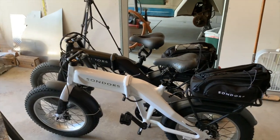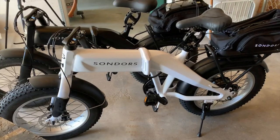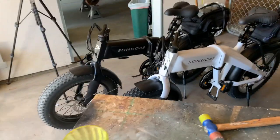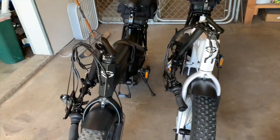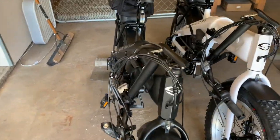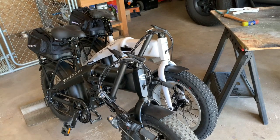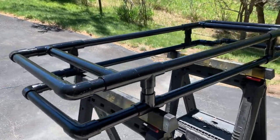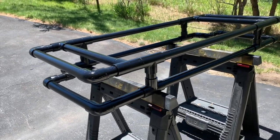This rack should work with any 20-inch fat tire folding bike. I just happen to have the Saunders here. There are other manufacturers that tilt the handlebars over too. That's what it looks like with the seats down and handlebars tipped over. This thing turned out pretty cool for a quick project.